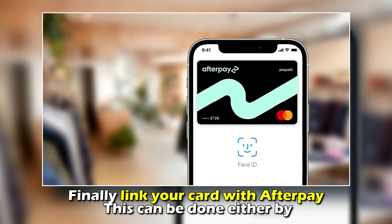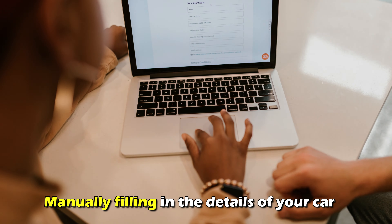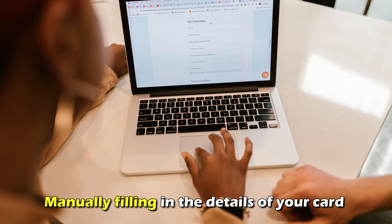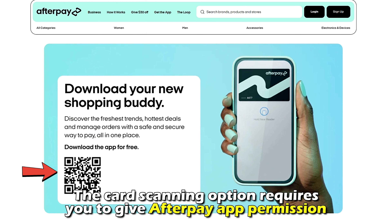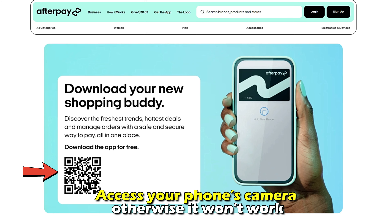Link your credit card or debit card with Afterpay. This can be done either by manually filling in the details of your card or by scanning your card. The card scanning option requires you to give the Afterpay app permission to access your phone's camera, otherwise it won't work.